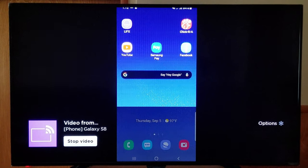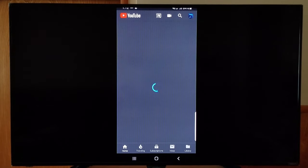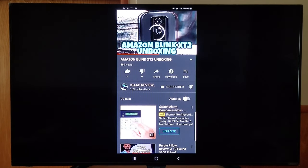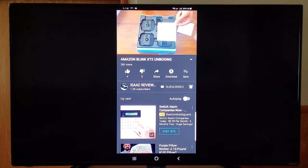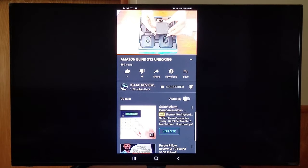And now we are connected to the Galaxy S8. You are able to watch YouTube videos and movies without an internet connection.